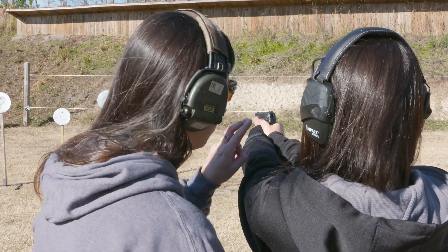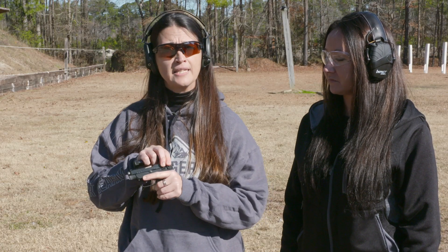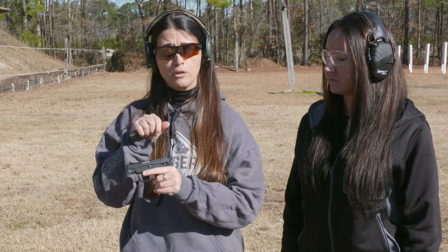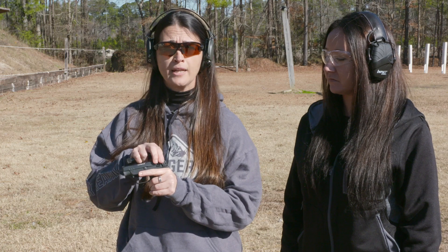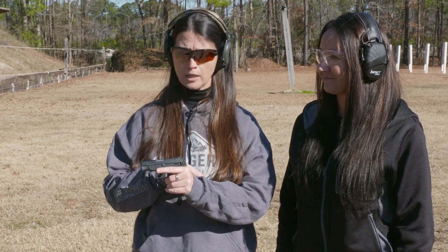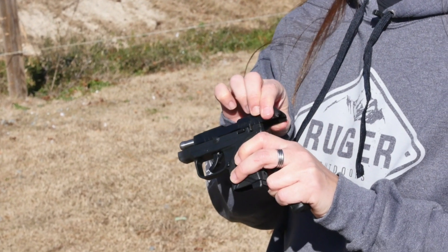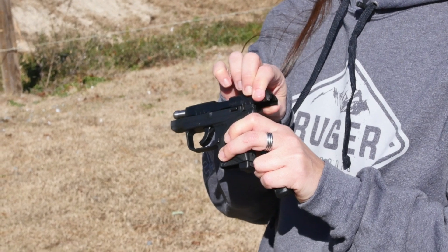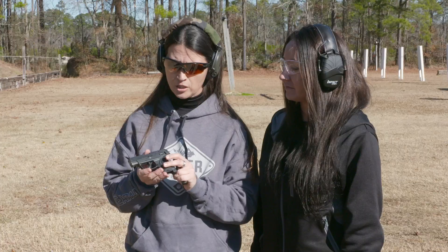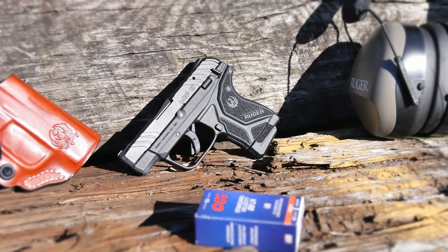Some features that make it so great is the light rack system. Whether you're a new shooter or a shooter who struggles manipulating a traditional slide, it's really easy to pull back. We have refined serrations on top and cocking ears back here, so it grips your hand as you pull the slide back and it's easy to manipulate. In addition, we have a safety that's been put in place and a 10 plus 1 magazine.